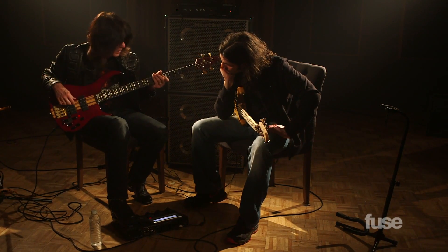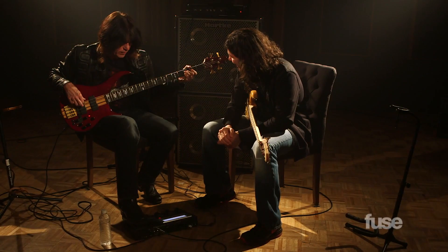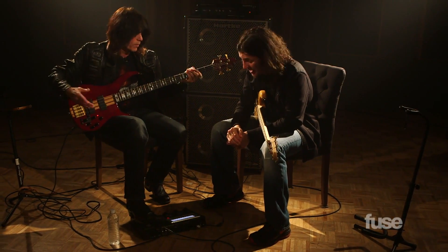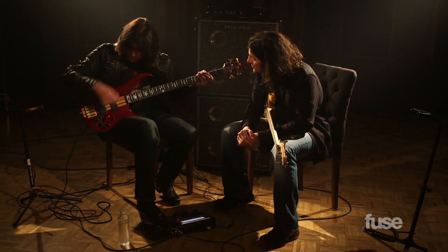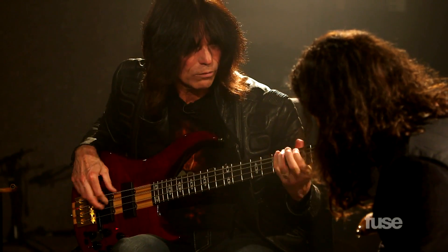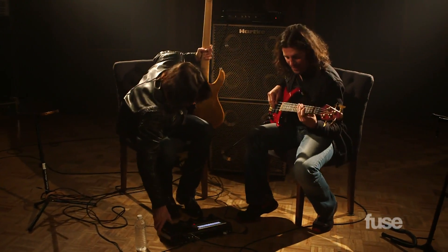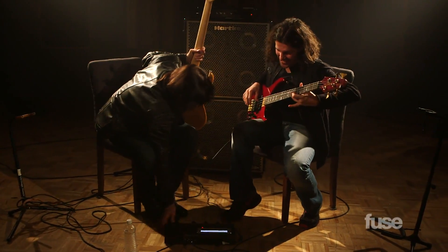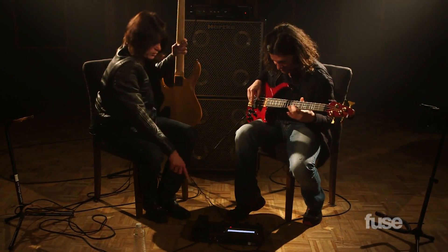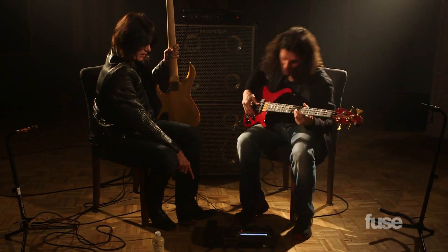I can also just have the bass underneath that. That's fun! The bass is underneath that, or I can just go — I've got to try that. You've got to check it out. That's the wah-wah right here.